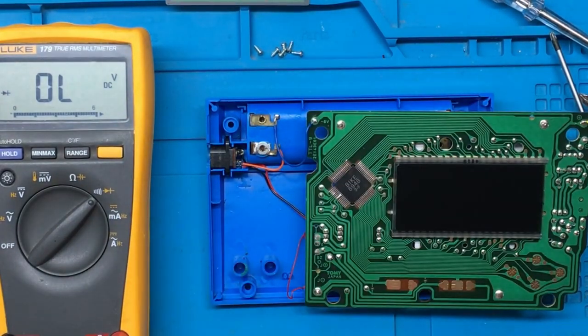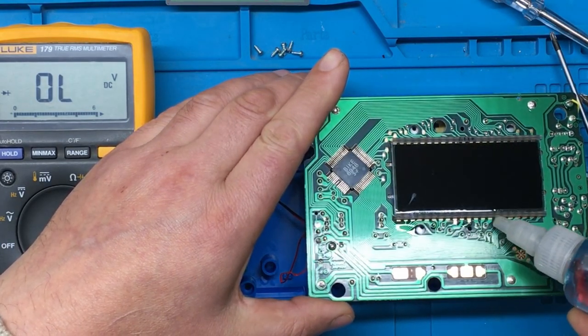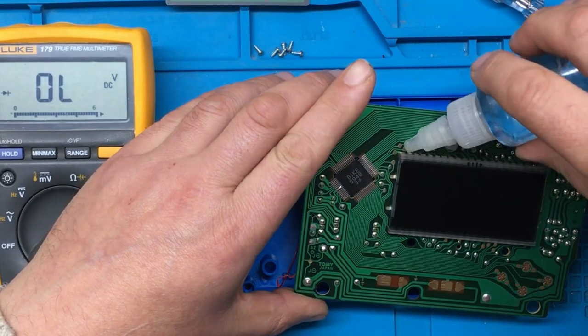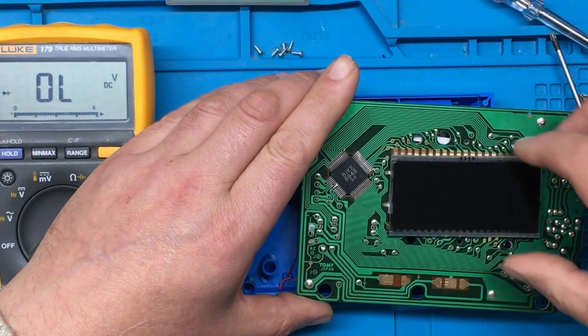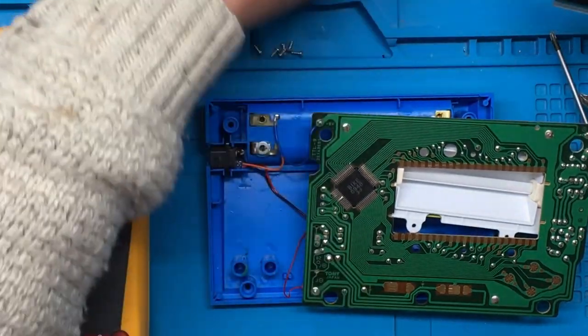I think I'll just put a little IPA on this screen and we'll get this screen out of the way. It looks like it's just came off anyway. Right, I'll just put that to one side.